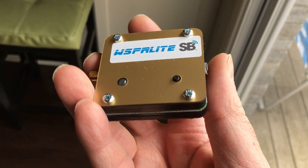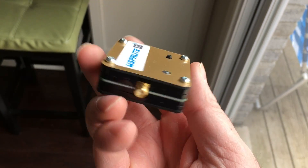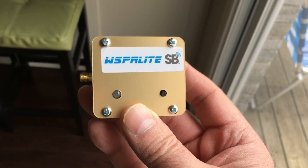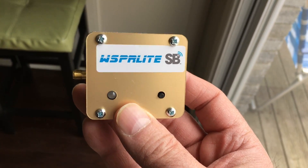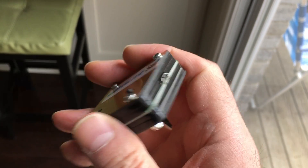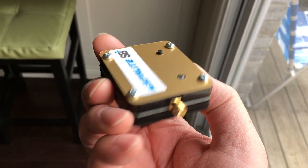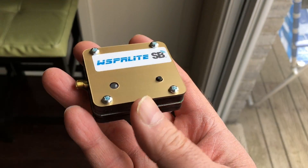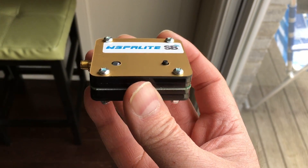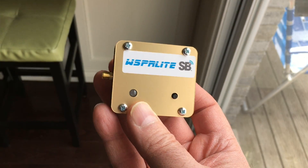Check it out. Unfortunately, with this video, I am not going to be able to demonstrate this for you, because I'm moving and my ham shack is completely packed. But I still purchased this when I saw it, because I really wanted it. Sorry about that, guys. But I will, as soon as possible, have a video up demonstrating the Whisper Light.